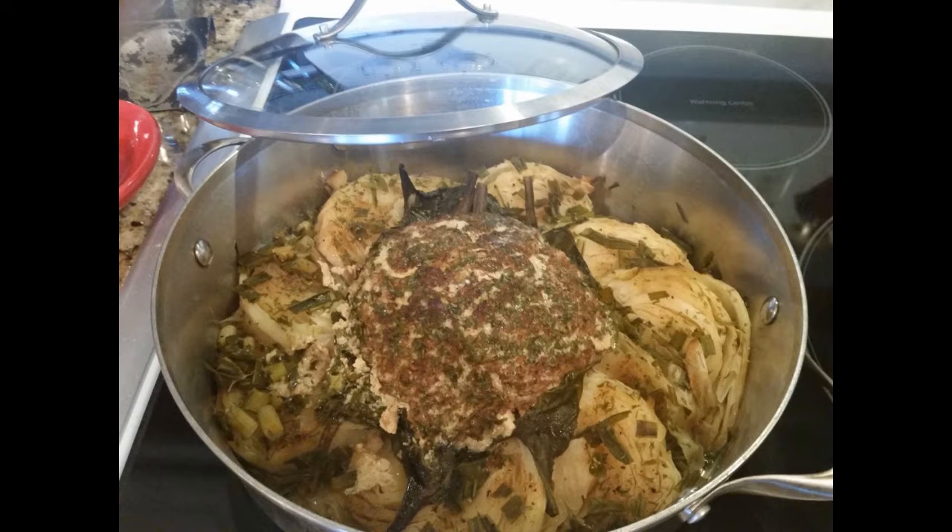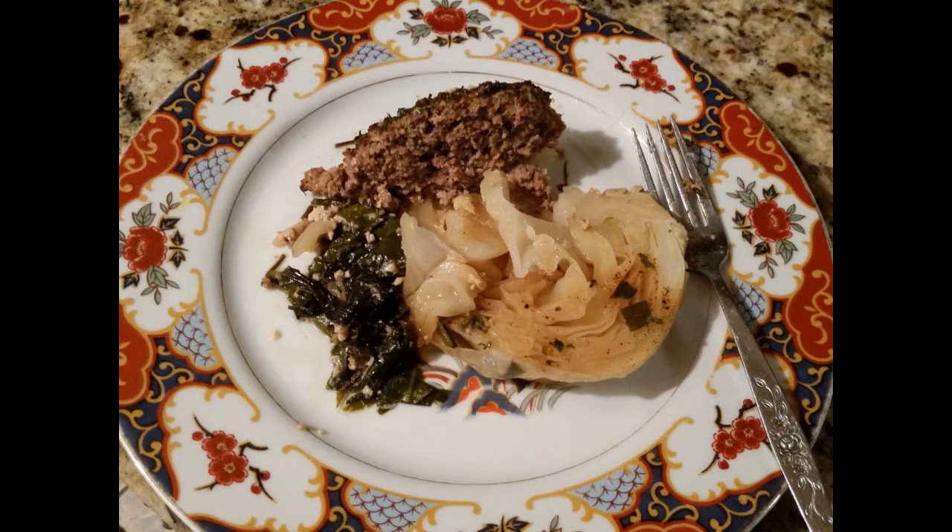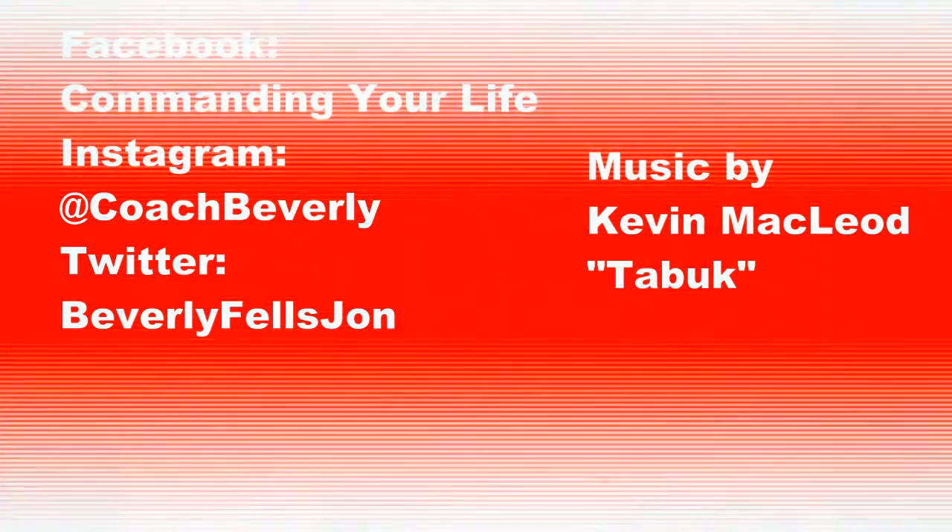The cabbage and meatloaf are all done — it took about an hour and it looks fantastic. I cut a piece of the meat and a piece of the cabbage, placed it on my plate, and trust me, it tasted fantastic. To make your own: just make your regular everyday meatloaf and put the cabbage steaks around it. I didn't put any additional liquid in the pan — I just let the juices from the meatloaf help with the cabbage. Until the next video!